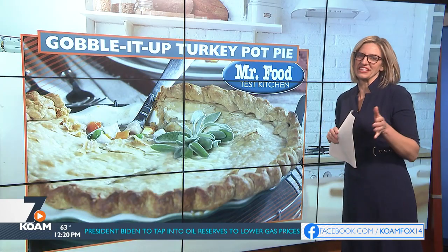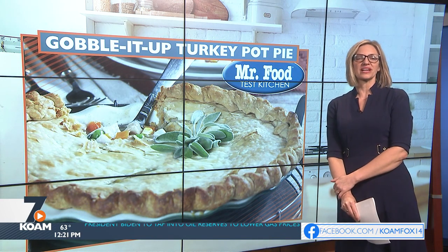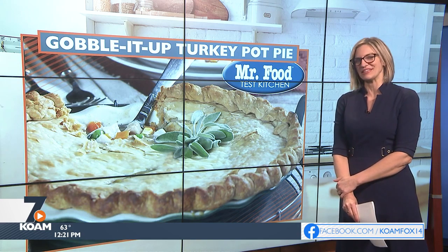Face it, we all love turkey, but you can only eat so much. A great way to gobble up those leftovers is turkey pot pie in the Mr. Food Test Kitchen style. Happy Thanksgiving.